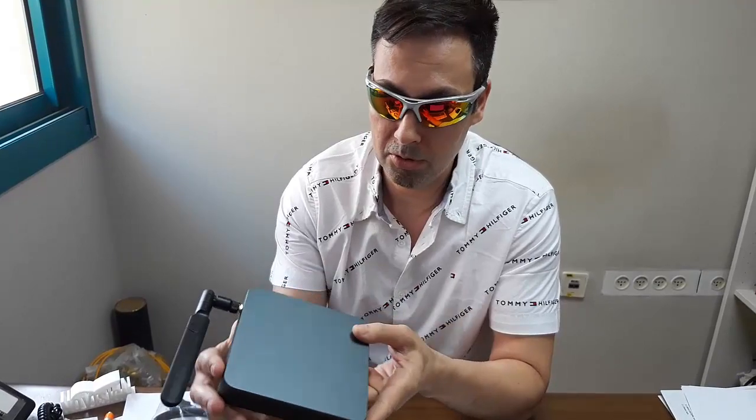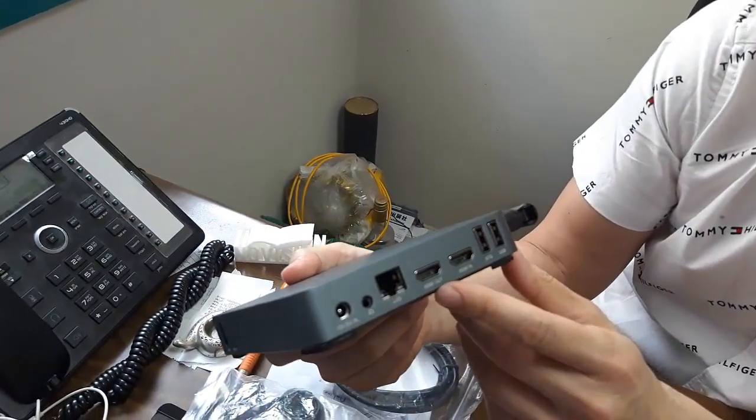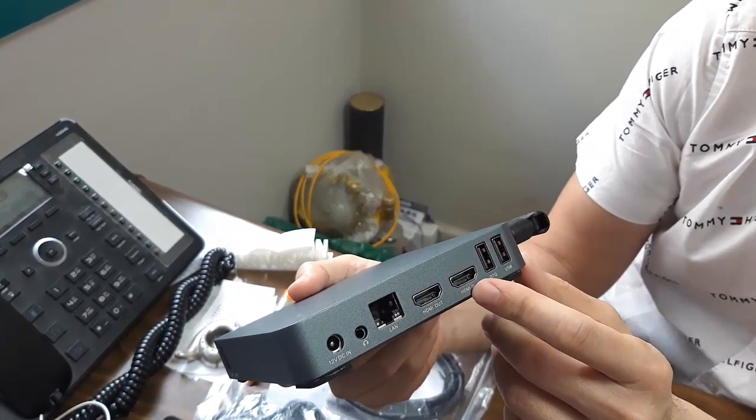That means OEM, so you don't see the word Minix here and you don't see their logo because this is supposed to be white label. What's so special about this one? One very important detail, which is the HDMI in. Usually you have only HDMI out, but this one has an HDMI in.